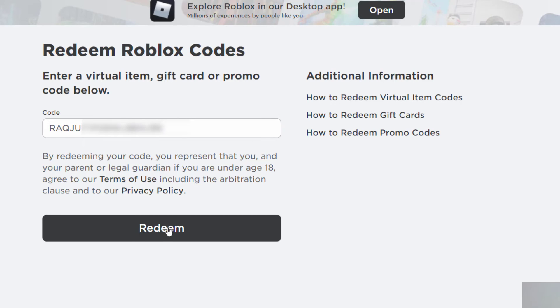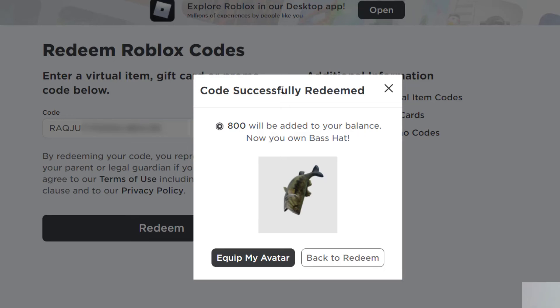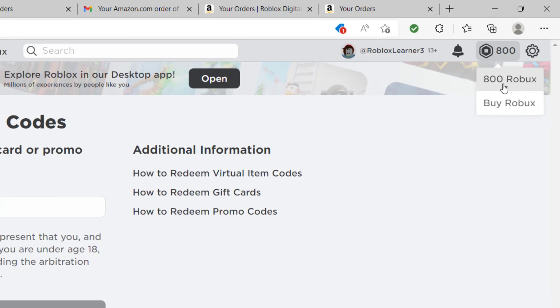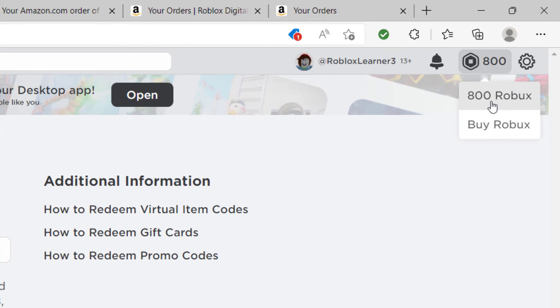Then click Redeem. It will bring up a confirmation page saying the code was successfully redeemed and 800 Robux has been added to my balance. I can then use that to change my avatar or anything else in Roblox. When I go back up to my Roblox balance and refresh the page, you can see I now have 800 Robux instead of zero.